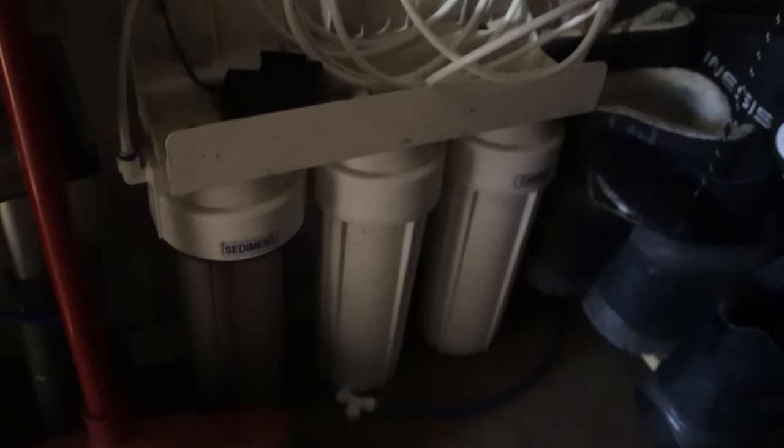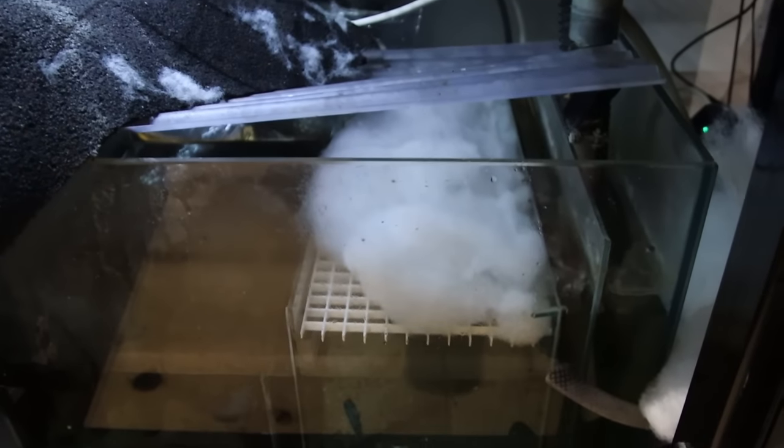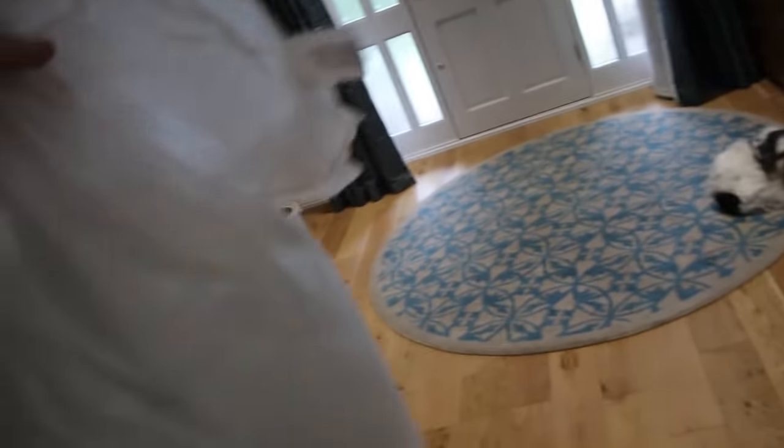Next is the stinkiest part of the operation - the old filter floss. I've replaced it with new filter floss here, nice and bright and white compared to the stinky, slimy stuff I just took out. I basically just stuff that in. I don't do this on every water change - it takes a while to build up and get really horrible. And it's not actually filter floss, it's pillow stuffing. Get along to Asda, get the cheapest non-fragranced, non-medicated pillow and just pull out the stuffing. It works out much, much cheaper than filter floss.